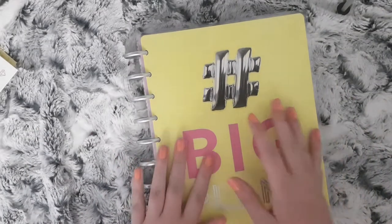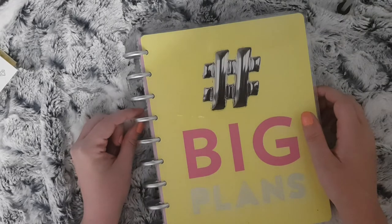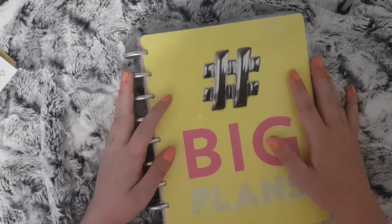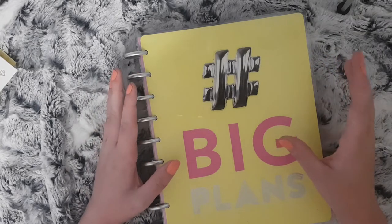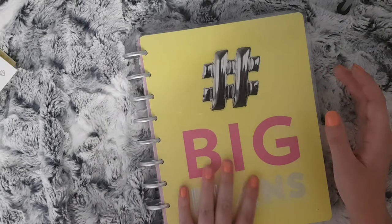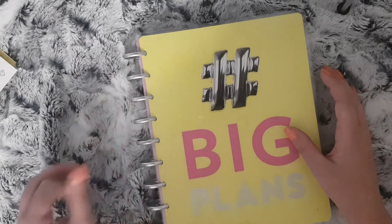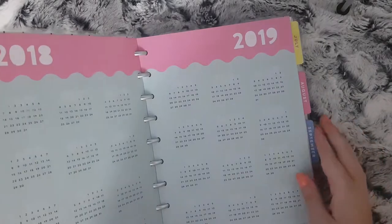Hi everybody and welcome to another Monday plan with me. This video is going to be a bit different this week as I have lost the footage of me showing what kit I'm going to use and then the speed through of me placing the main bits down. So to make up for the time I am going to try and stick the stickers down as quickly as I can and talk through it as I am doing it.